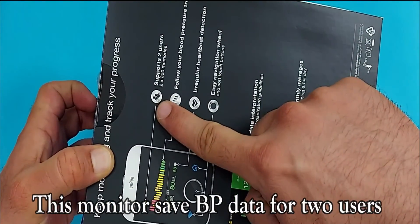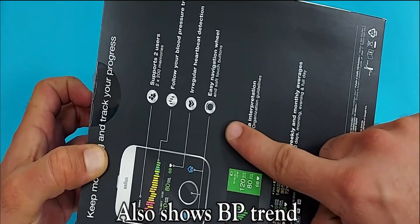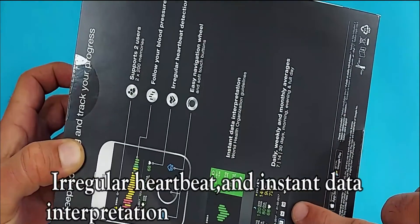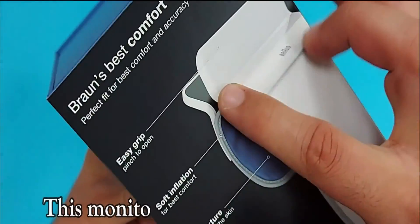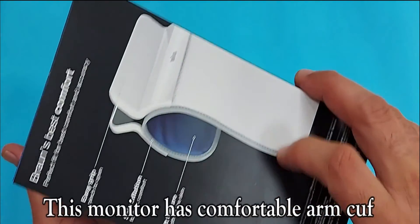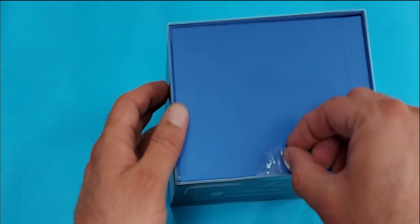This monitor saves BP data for two users. It also shows BP trend, irregular heartbeat, and instant data interpretation. This monitor has a comfortable arm cuff, and there is also built-in Bluetooth.